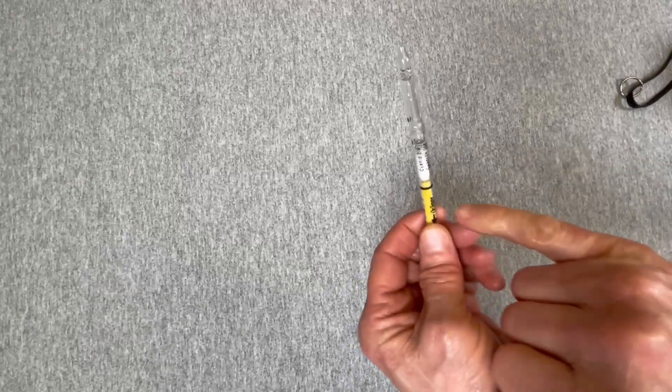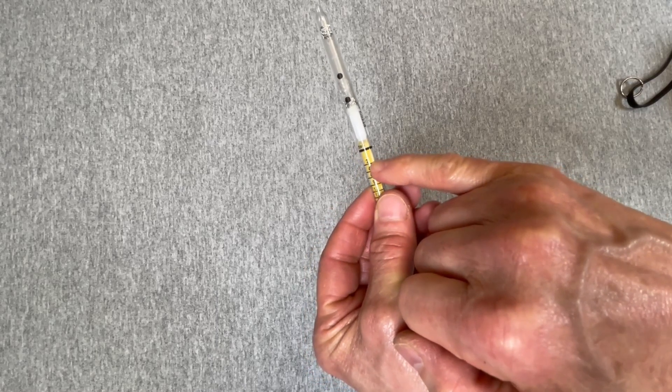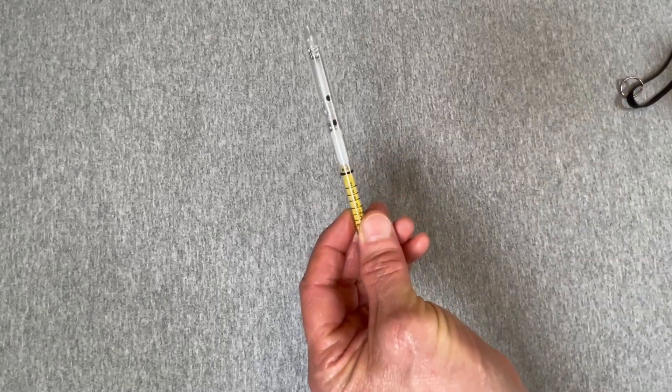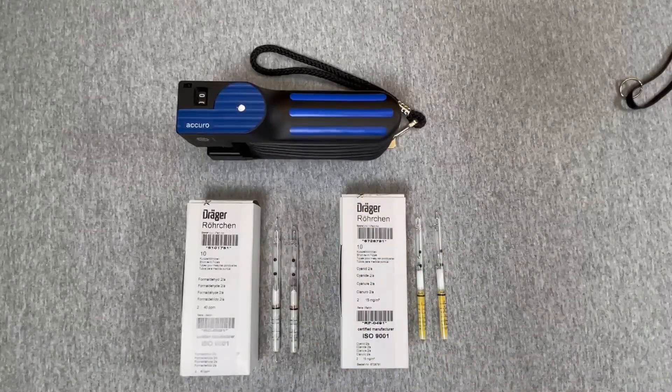There is no cyanide aerosol or potassium aerosol present. Always consult the instruction sheet included in each package of tubes to understand the measurement procedure, proper use, and the required number of pump strokes. That's the conclusion of the Dräger ampoule tube review.